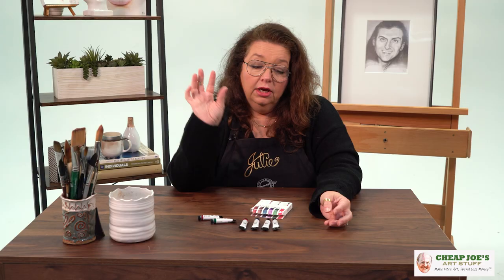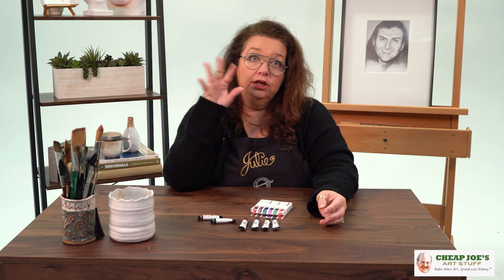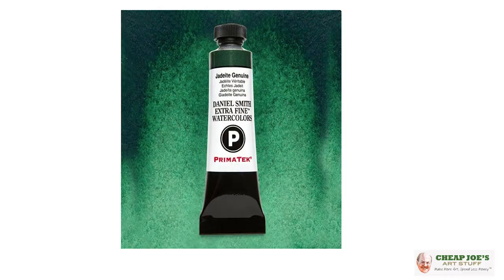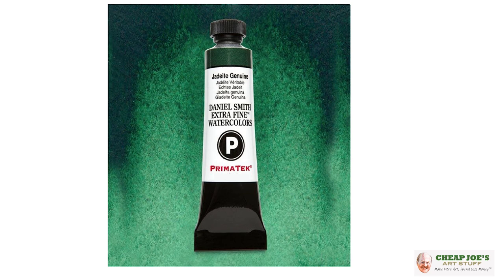I have fallen in love with Rhodonite — it's one of my favorites. I've been picking up a PrimaTek here and there just trying them out, and with colors like this you just go down a rabbit hole, lose your mind, and have a great time. And then there's Jadeite Genuine, which I absolutely love as well.